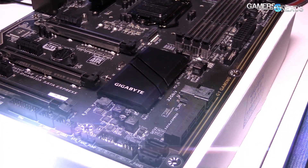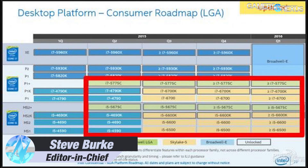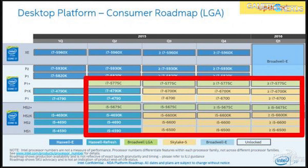Gigabyte has a set of five new motherboards shown here at PAX East 2016, including some X99 boards in preparation for the Broadwell-E launch — sort of a refresh — and then some of the Z170 boards now branded as Z170X.